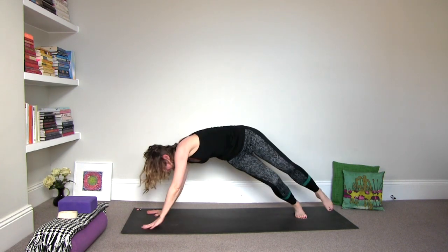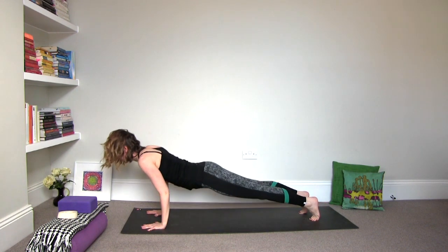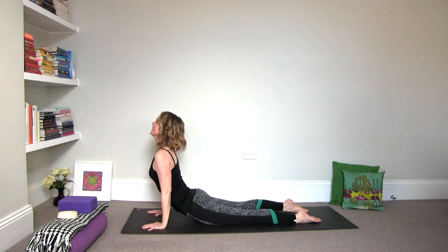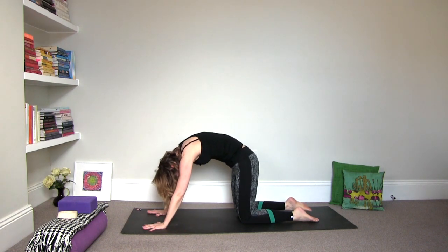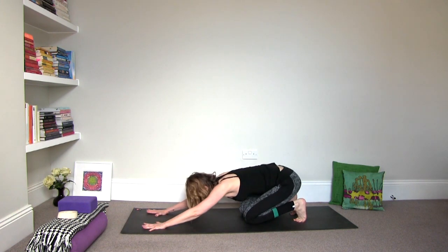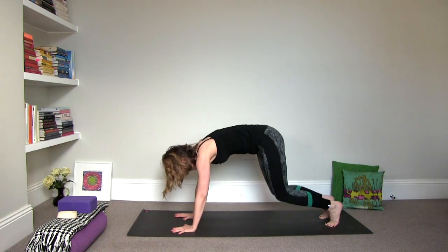Inhale to plank pose. Take your time. Exhale either knees, chest, chin or chaturanga. Inhale, upper dog or baby cobra. And then one more time, exhale to cat stretch. Inhale, arch it to cow. And then exhale, sit back into child's pose. And then downward facing dog.